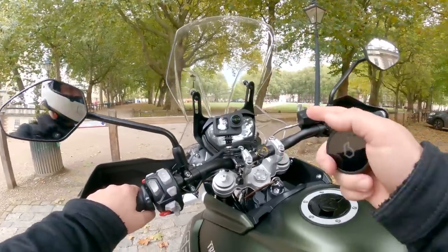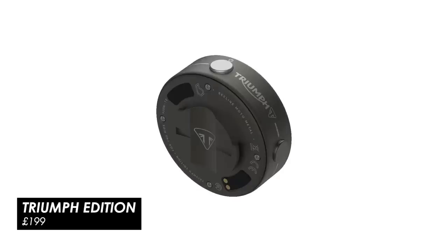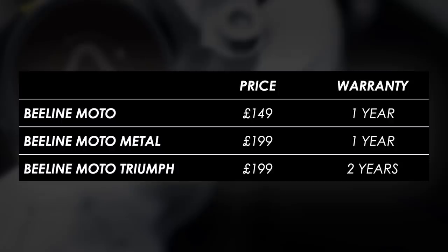There's also a Triumph branded version. They've collaborated with Triumph to produce a version of the metal one with Triumph etched into the casing. That's £199, and if you've got a Triumph bike and you like your logos, that one might look pretty good. I believe Triumph doubled the standard Beeline warranty, and if you finance your bike, you could bulk it in as an accessory.